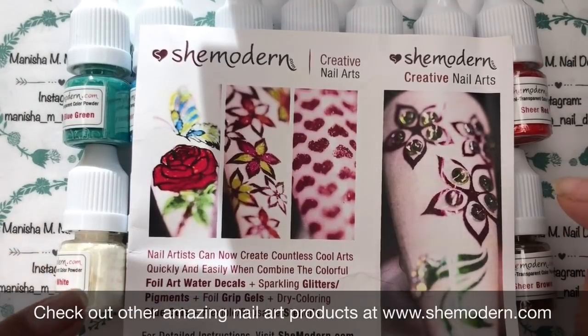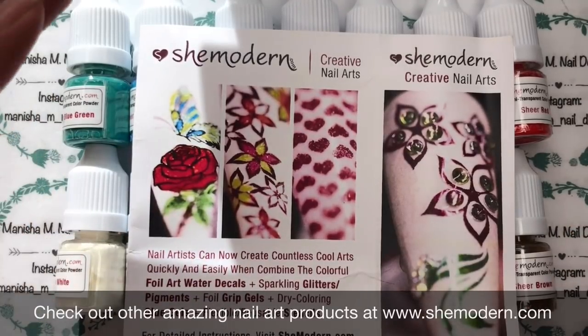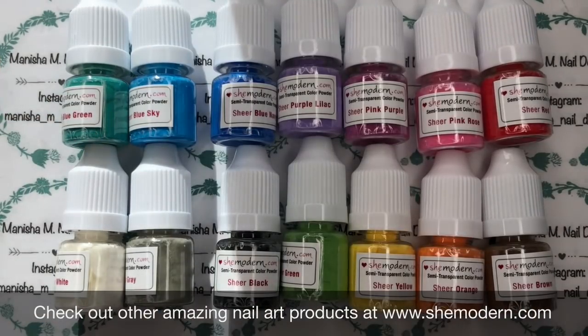Hi there ladies, Manisha here, welcome back to my channel. Today I'm going to be doing a She Modern review and doing a nail art design using some new products from She Modern. Thank you to She Modern for sending these out to me.